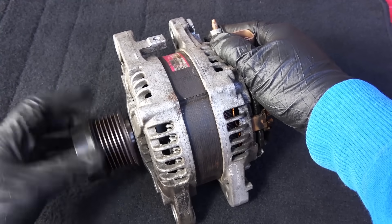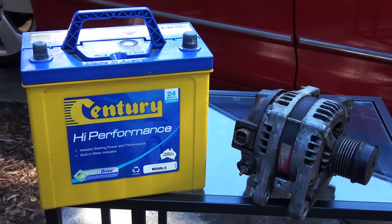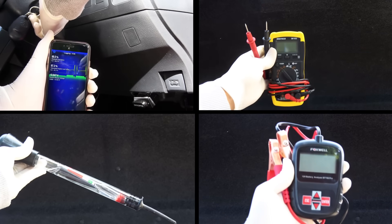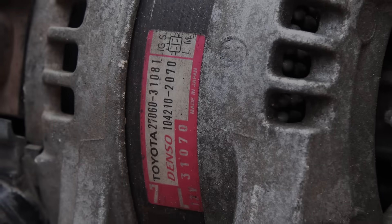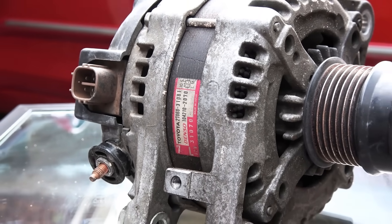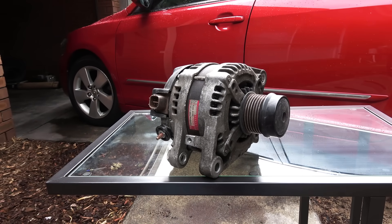Hey guys, today I'm going to show you how to test an alternator in your car. This is part two of my video on how to tell if your car has a bad battery or a bad alternator. In part one we looked at four ways to diagnose a car battery. Today we're looking at the alternator, and I'm going to show you some common alternator issues which you can easily diagnose by yourself. If you're a beginner, this will be a complete guide for you.